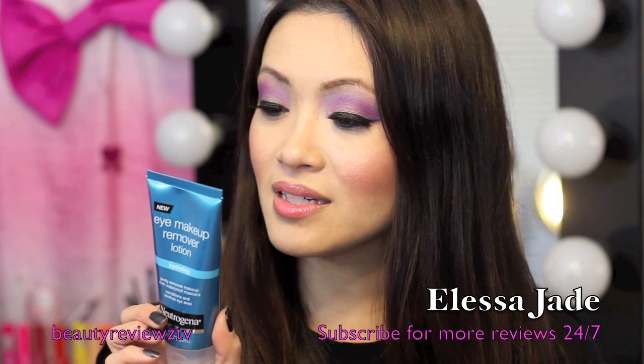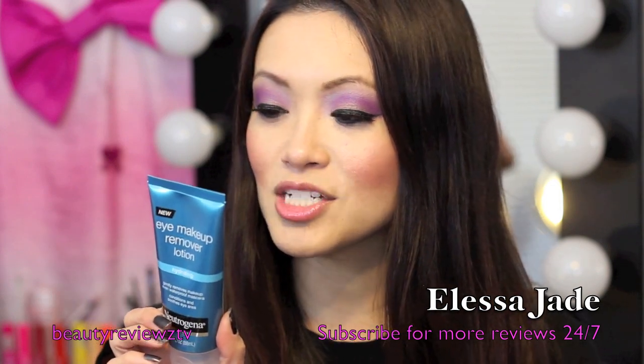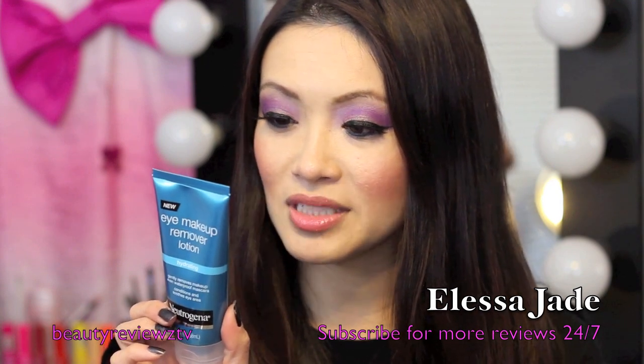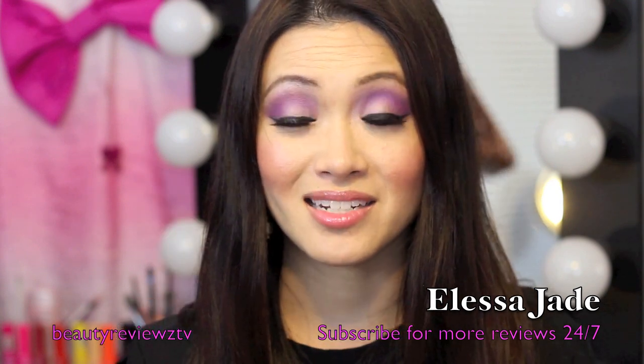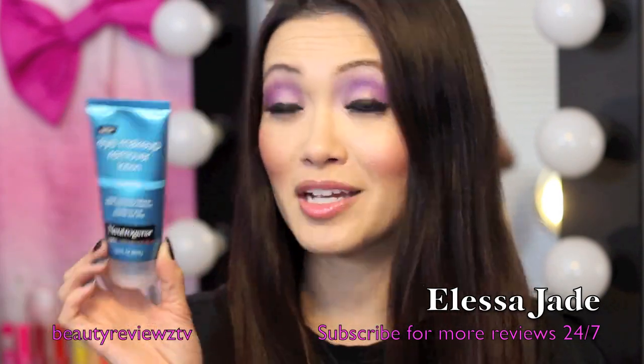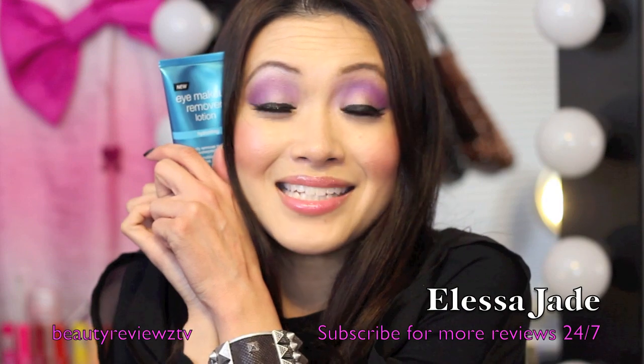So it says here: dispense onto fingertips or onto a cotton ball and gently massage over closed eyes. Can also be used on the face for makeup removal. Tissue off product for maximum hydration. So I highly, highly recommend this. You can call me the Neutrogena Eye Makeup Remover Lotion Girl because I love this stuff.